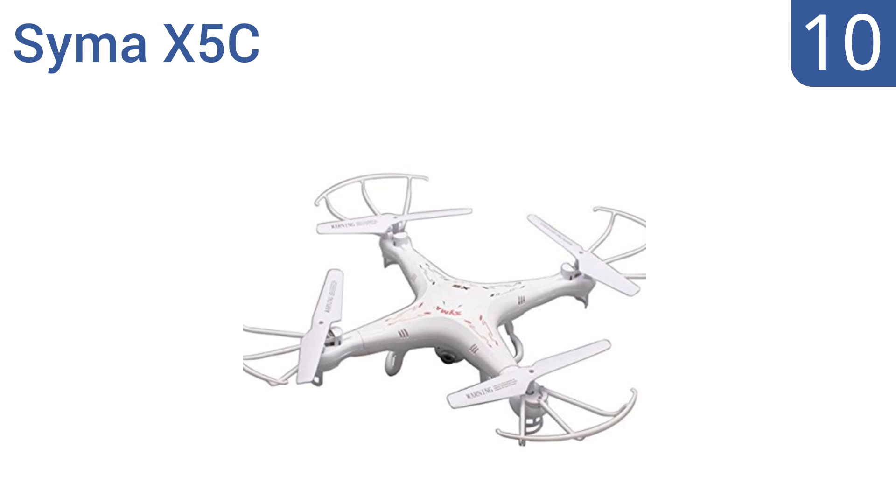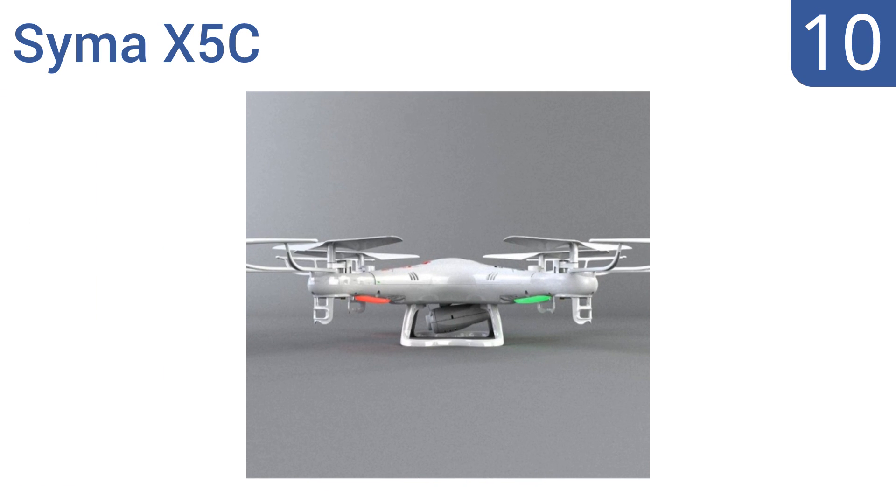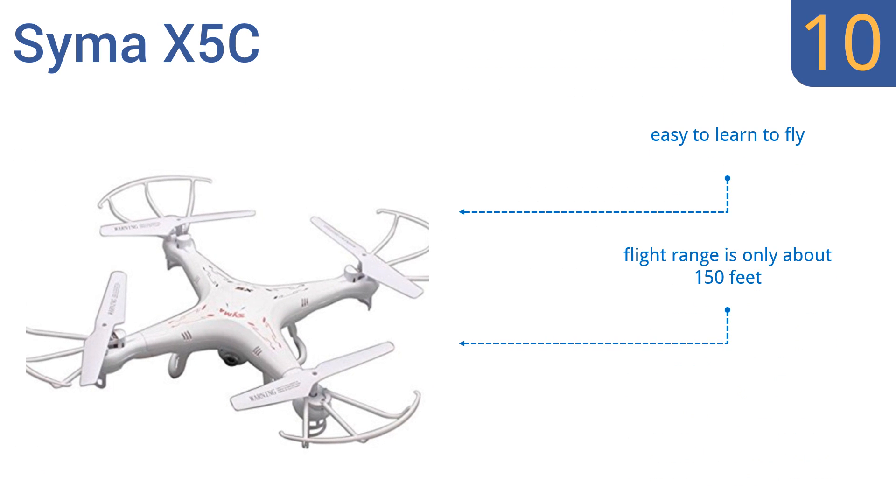Starting off our list at number 10, the only option under $100 good enough to make our list: the Syma X5C. It is capable of both precision indoor and stable outdoor flights, has a reasonable seven-minute flight time, and comes equipped with an HD camera. It's easy to learn to fly, however the flight range is only about 150 feet and it cannot live stream videos.